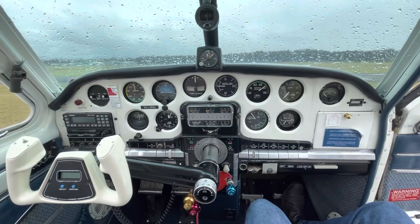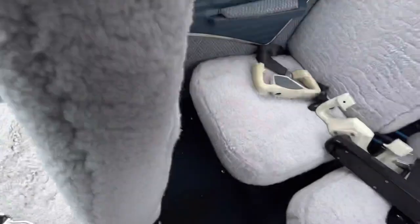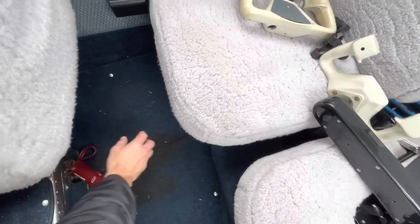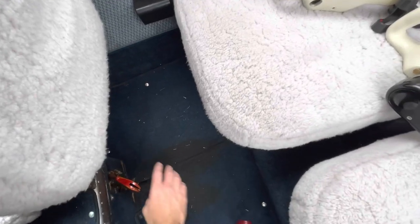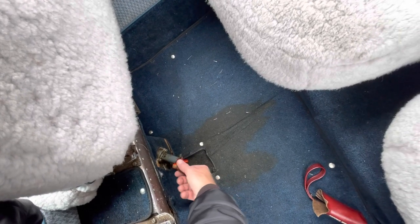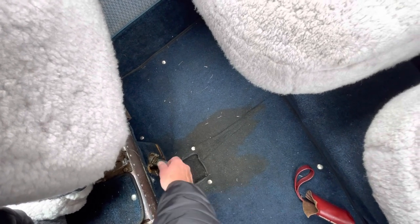I think that's just a really cool classic panel. Speaking of cool and classic, have a look at the emergency gear extension. So behind the pilot seats, you pull this cover off, flip this handle out - with a little timber handle on it - and wind it 50 winds, they reckon. So that'll be good fun trying to do in turbulence, but yeah, really cool classic look.